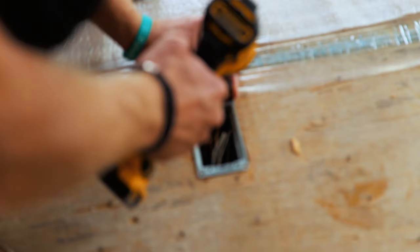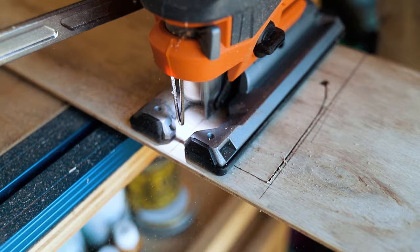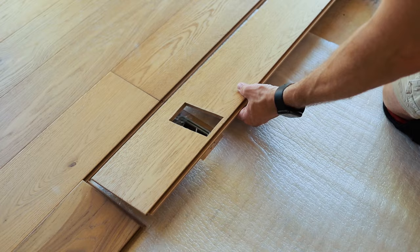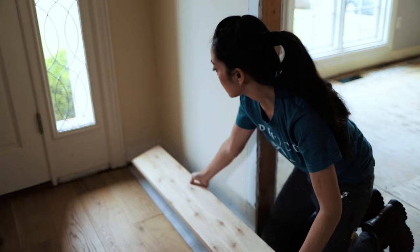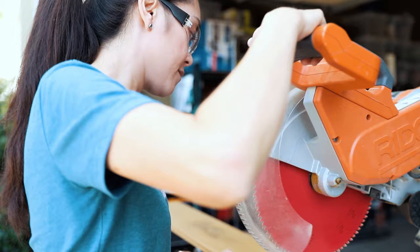For vents, floor outlets, around door jams, and other obstructions we had to cut or notch out parts of the floorboards. We just took our measurements and used a jigsaw to make these cuts. Here's a handy measuring trick: instead of using a tape measure, lay the board in place, flip it over, make your mark, and then make your cut.